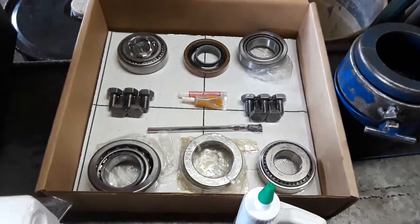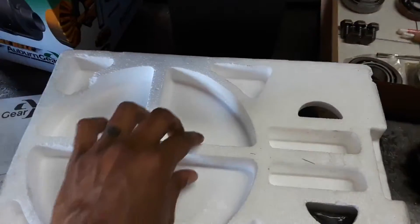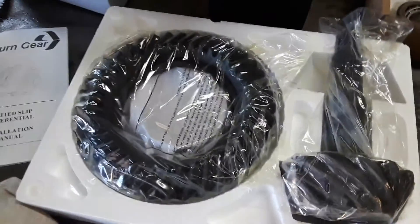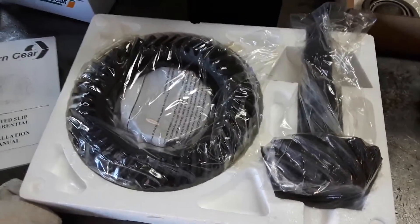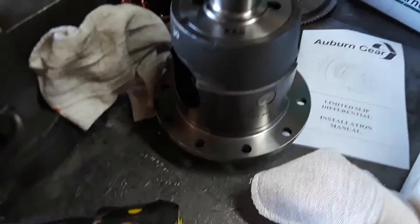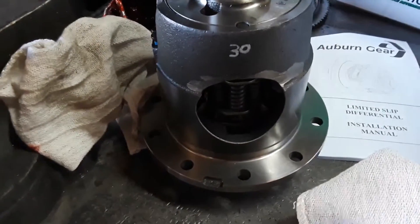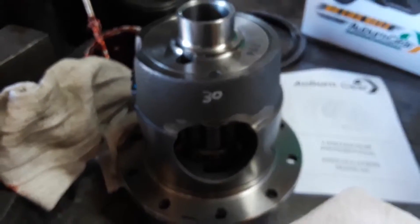New installation kit I just picked up from Summit Racing. This is a new ring and pinion right here, and a new carrier that's going in the car — it's an Auburn 30-spline.